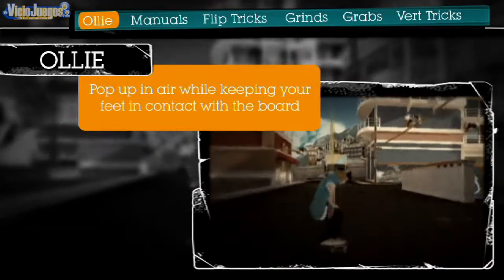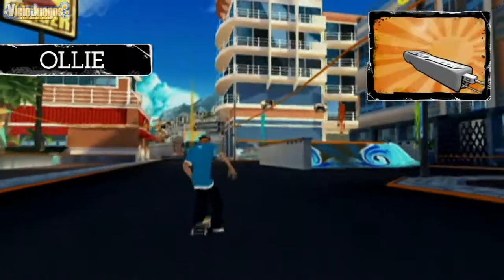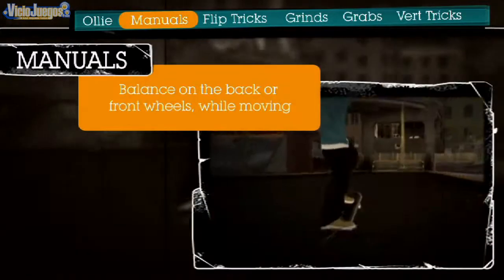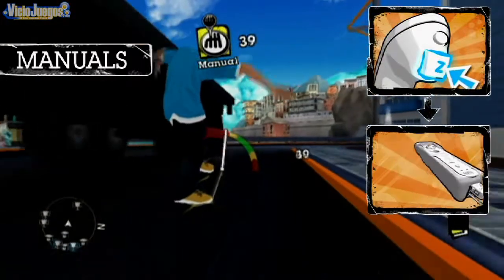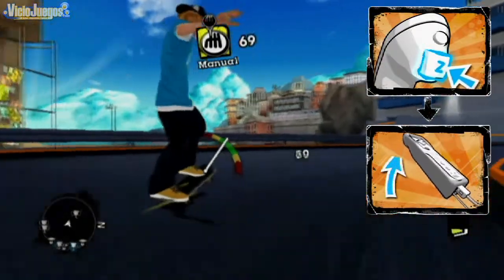The most basic trick is an ollie. Simply flick the Wii Remote up to ollie. Manuals will test your balance. Press and hold the Z button on the nunchuck, then slowly tilt the Wii Remote upward. Stay balanced by tilting up and down.